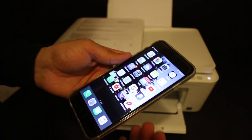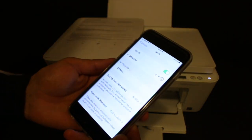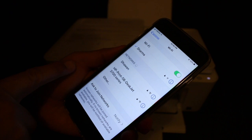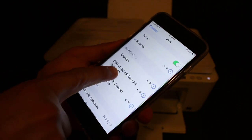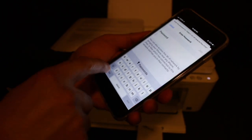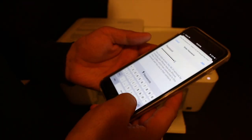Open Settings, then open Wi-Fi. In the Wi-Fi settings, look for the printer's name — HP DeskJet 4100 series. Once you click it, it will ask for the password. Enter that password here.